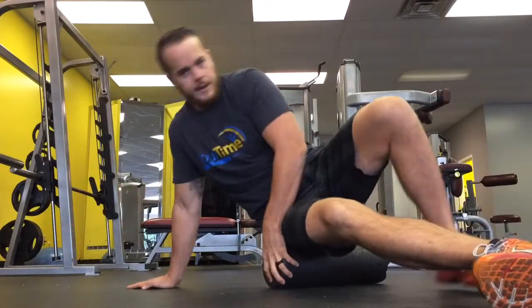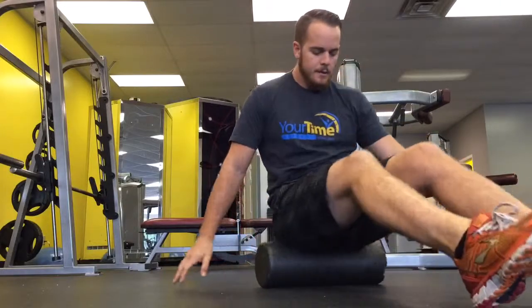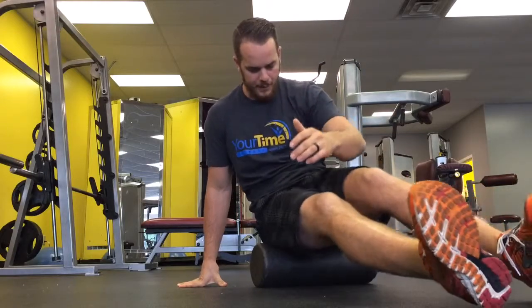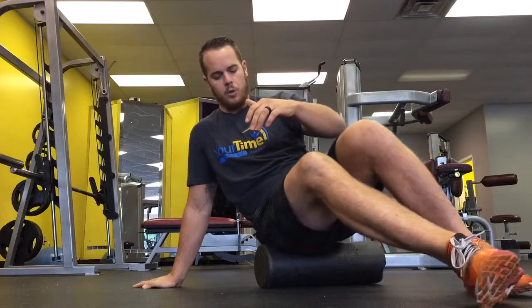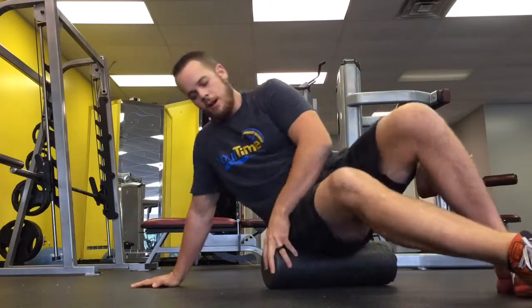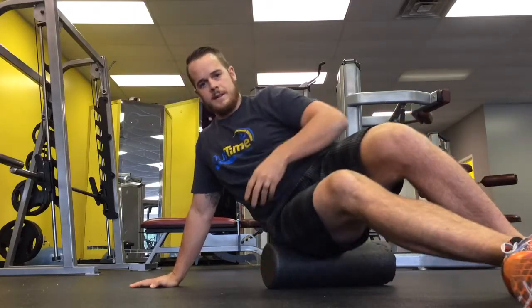I'll show it from the front here. So I start this way, roll back and forth — top of the hip, bottom of the hip to where the hamstrings pick up. And I'll slowly work myself onto what I call a quarter side. A full side would be like this; a quarter side would be like this. And I'll hit it just like that. That's your glutes.